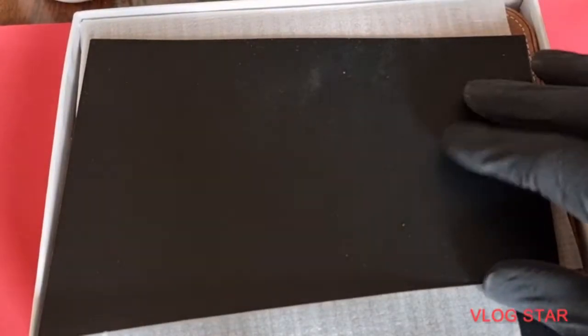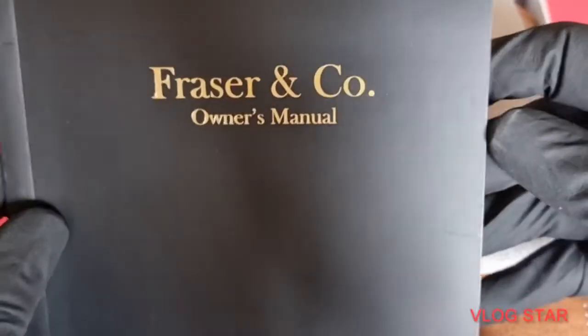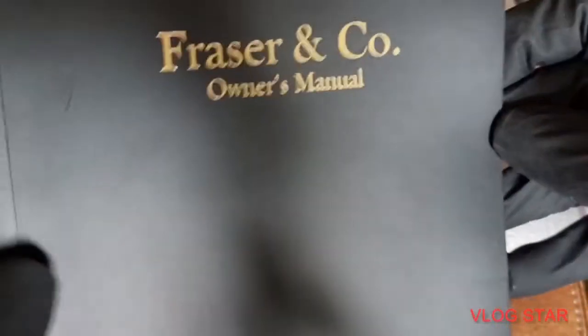Beautiful packaging you get. First thing you're greeted with is the Fraser & Co owners manual, which has got all the different instructions in there. I've not looked at that — being a bloke, we don't bother with things like that, do we.